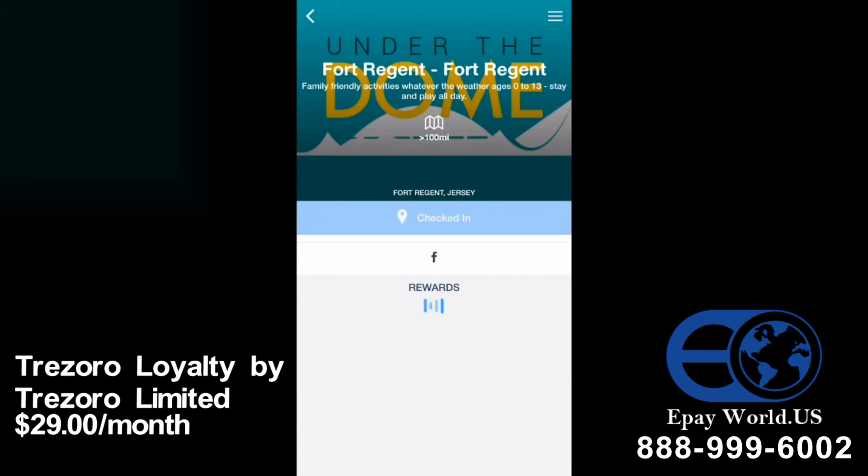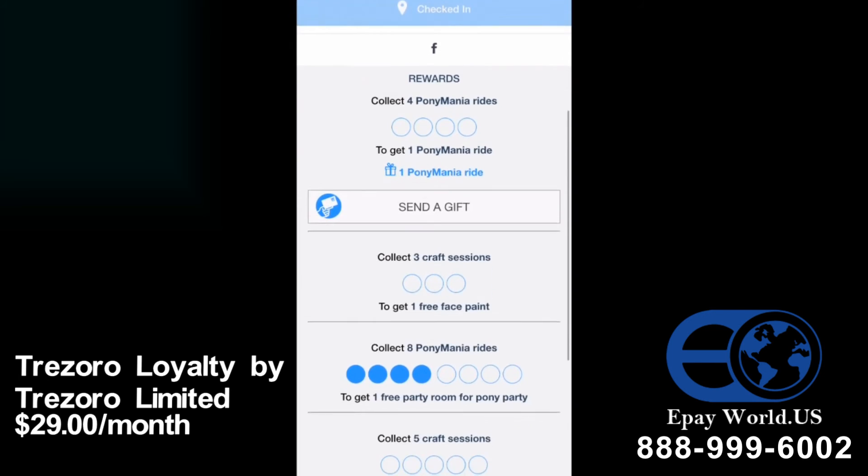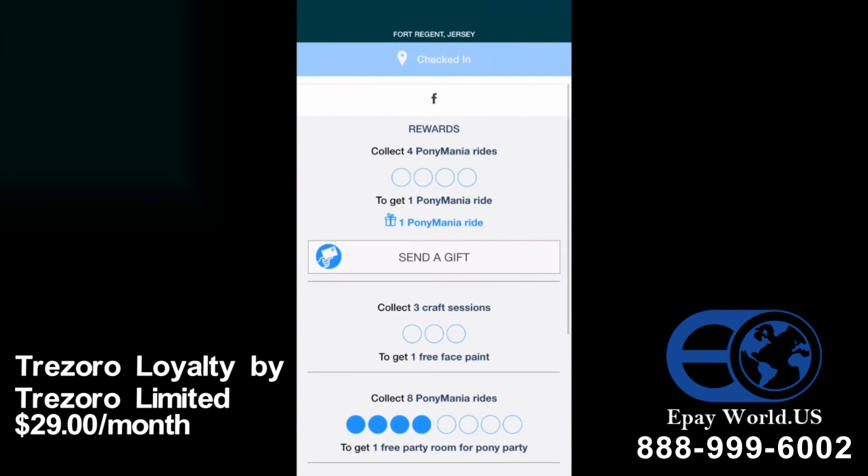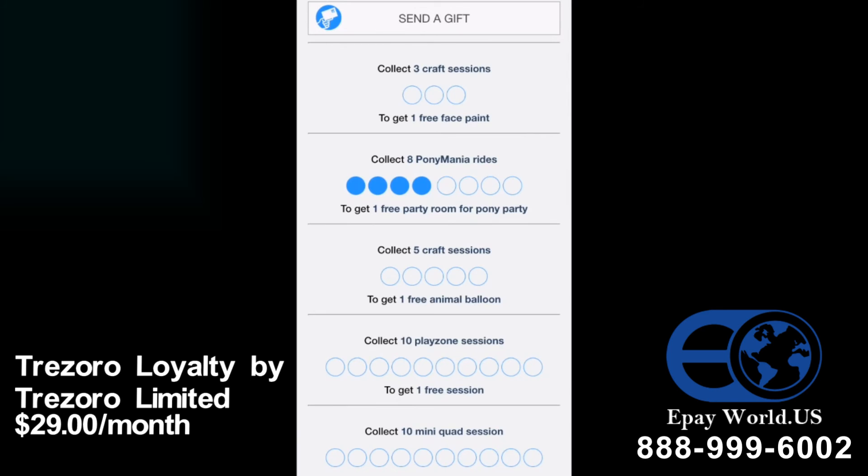If you touch Under the Dome it brings up all the different rewards that you can collect here. On mine you can see that I have a little gift symbol and one Pony Mania ride, which means I've used Pony Mania enough times to get a free ride. A bit further down you'll see I have four blue circles and four blank circles — I have four more to collect before I can redeem those points for a free party room if I book a pony party. You can see it's really simple to use.